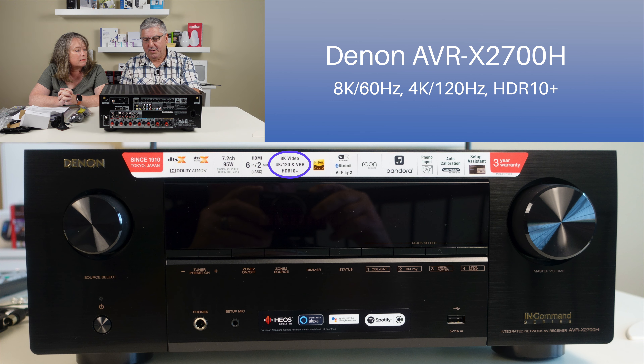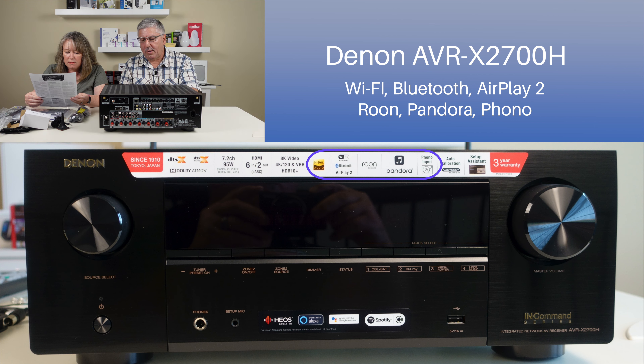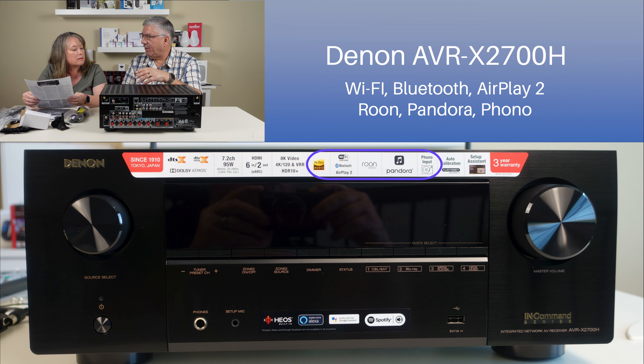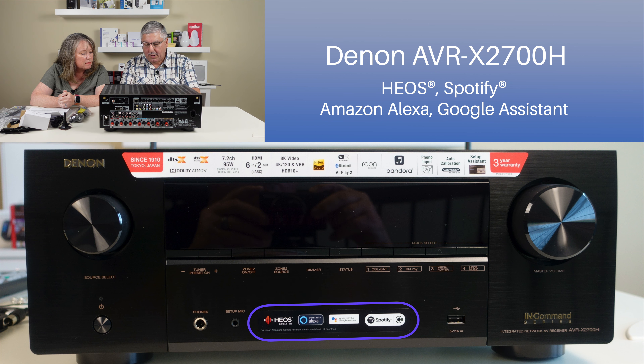It's got 4K 120 and VRR. And then HDR10+ - our TV does HDR. It's got Hi-Res Audio - I love that name. Wi-Fi, Bluetooth, and AirPlay 2. Something called Roon, which I have no idea about. It now supports Pandora - our old receiver stopped doing Pandora, so this one now does Pandora through Heos. And then the phono input - I still have my old record player so we can plug it in. On the front they also label it with Heos, Alexa, Google Assistant, and Spotify.